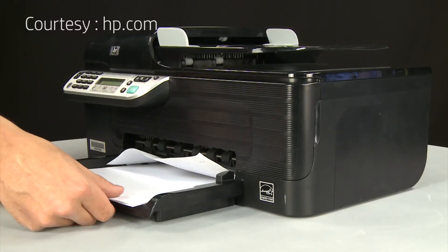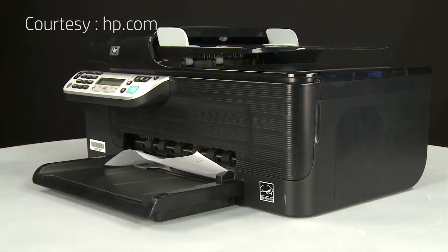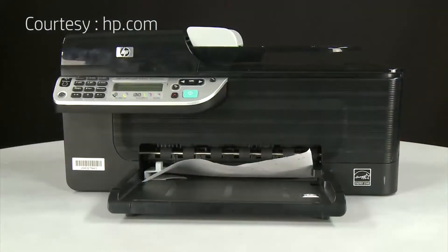Begin by removing any loose paper from the input tray. Press the power button to turn off the printer. In some cases, it might not turn off. Whether or not the printer turns off, in the next step you'll need to unplug the printer.